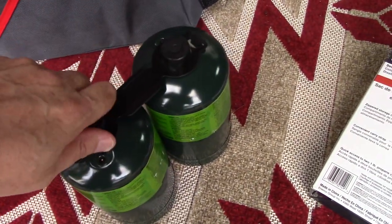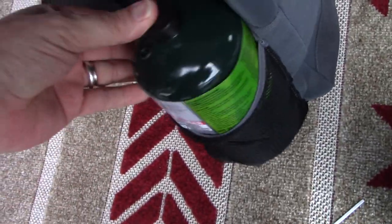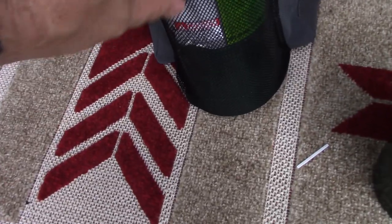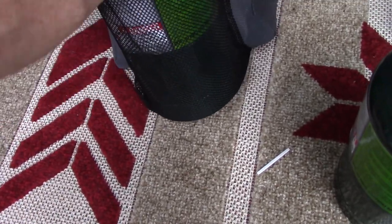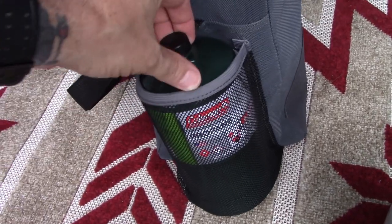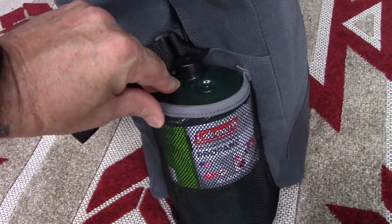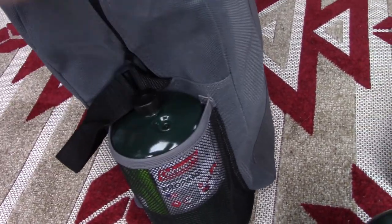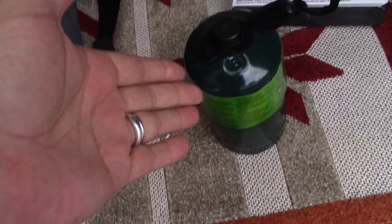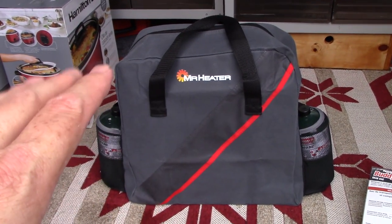We have a couple canisters here — let's see if we can put them in the holders. I like the way the pouch actually holds the greenie, the little one-pound propane canister. It takes it to just above the shoulder of the canister so that it won't sling out — it's in there pretty good. I like that. Let's load the other side too. Two canisters loaded right there. Nice racing stripe makes it slightly more sporty. Got the handles.